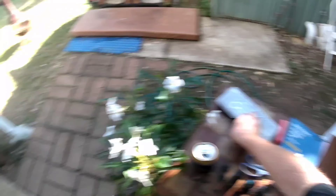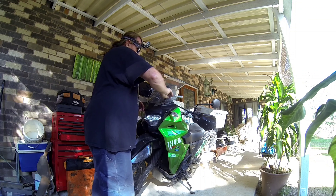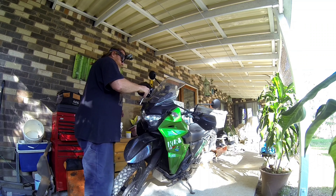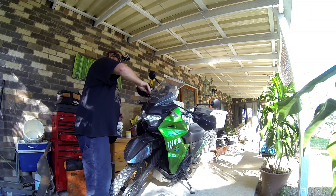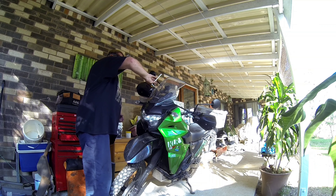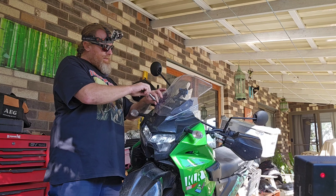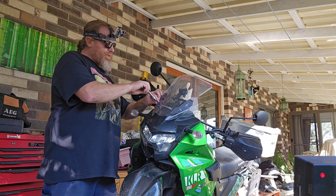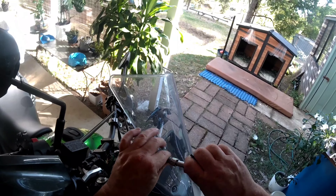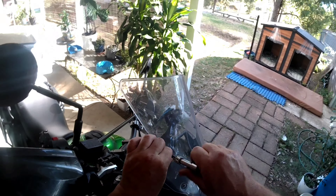First up we'll take the windscreen off. One, two. Now these — you don't torque up very much, it'll break the windshield.